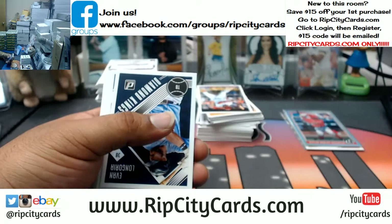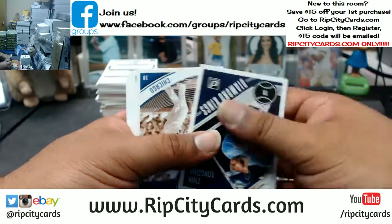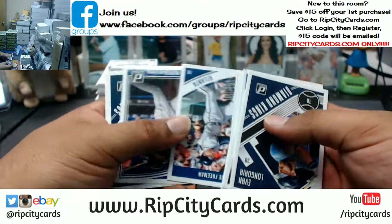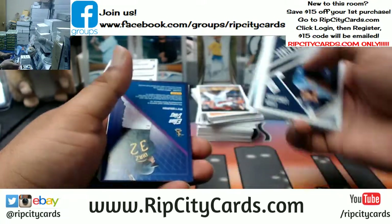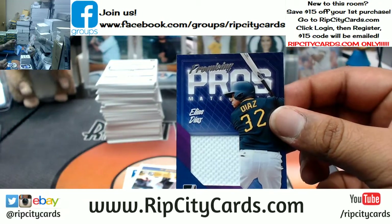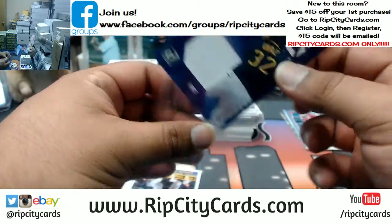Speaking of a hot box, I'm about to do a little something something when I get up out of here, you know what I'm saying. Speaking of the patch, it is Elias Diaz, Pirates.